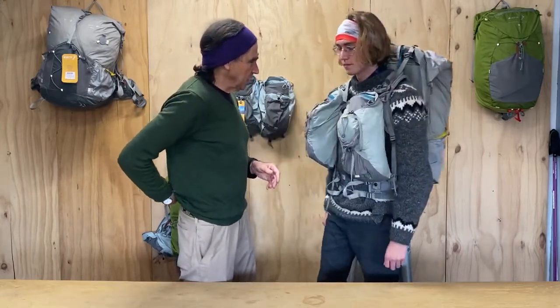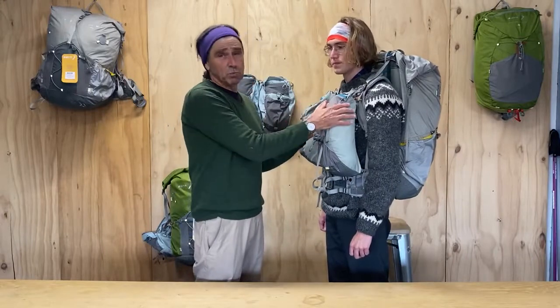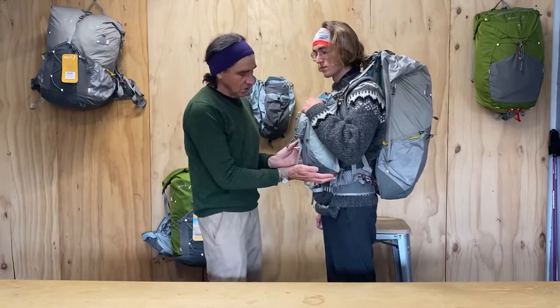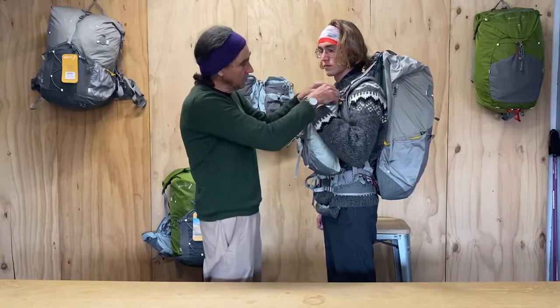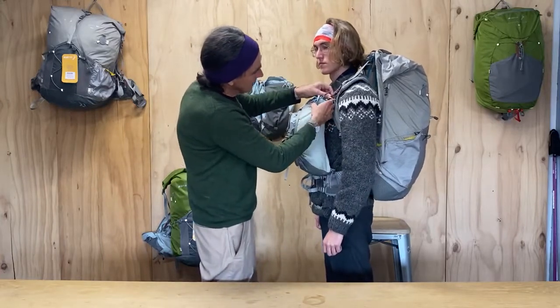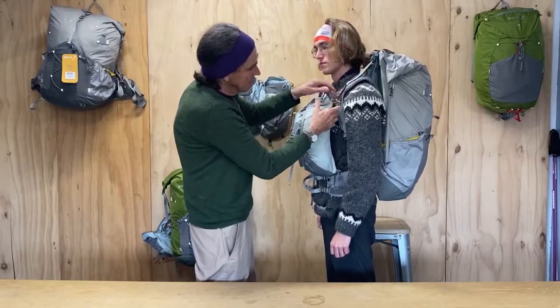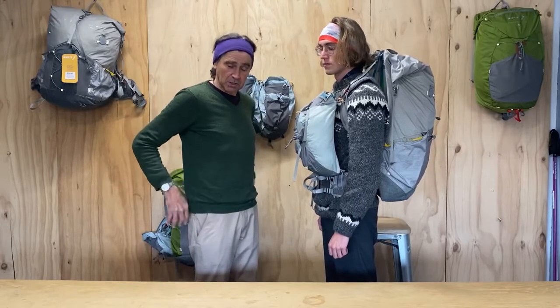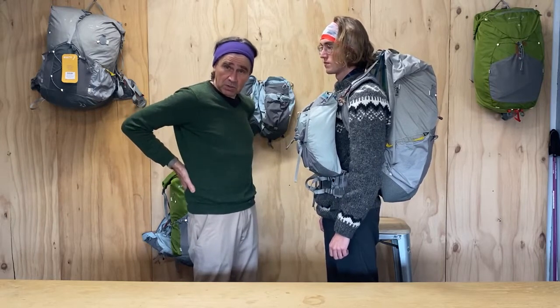The next objection is that it's going to put more weight on the shoulders. A backpack is always putting weight on the back of the hip belt. But the balance pockets put all their weight on the front of the hip belt, because the connection to the shoulder straps is actually a sliding connection. So all the weight there is going onto the front of the hip belt, distributing the load evenly around the hip belt in a way you can't do with a backpack alone.